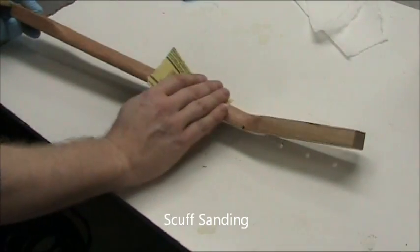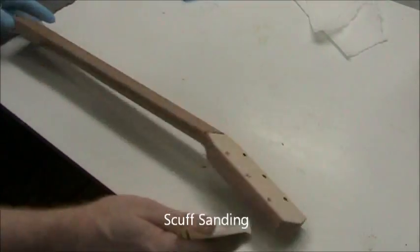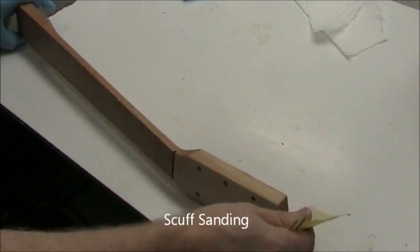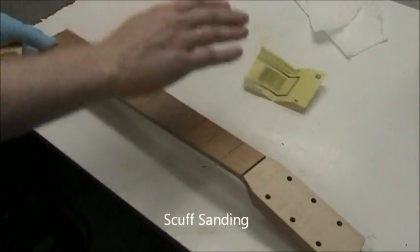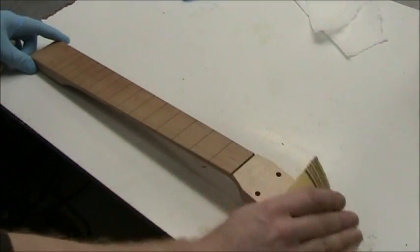You can do it fast or slow, but the key is light pressure. Don't concentrate the pressure on any one corner or point because it'll instantly remove the shellac. That's much smoother. If you feel a rough spot, then a little more scuff sanding there.